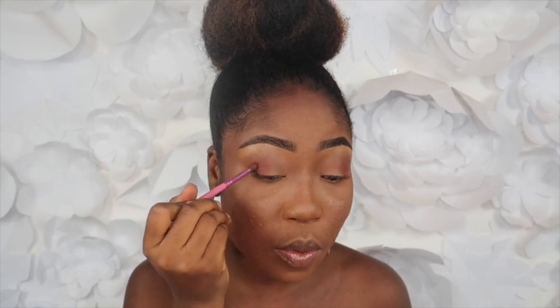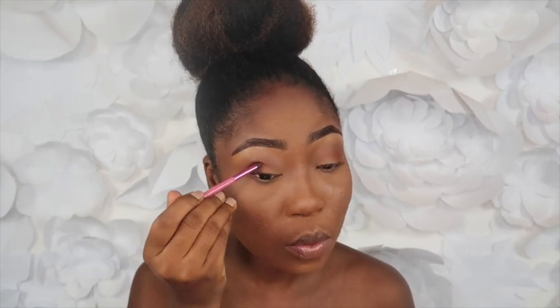Then I'm using this small brush and I'm going to pick up this dark brown shade from the palette and just place that in the corner as well. I don't want it to be too dark, which is why I'm using the small brush — just to make it a little bit darker.